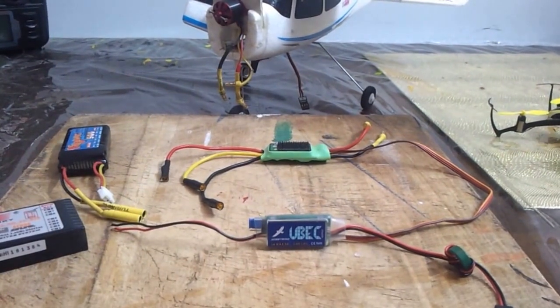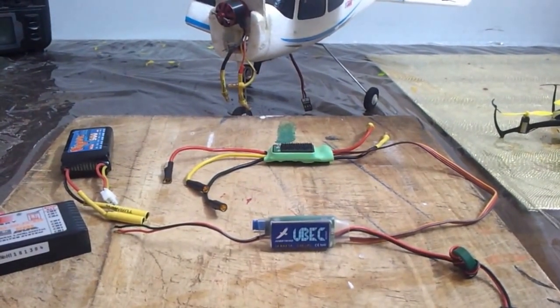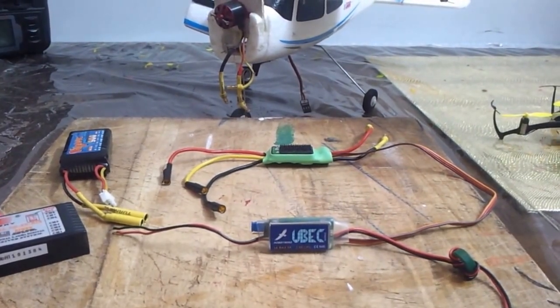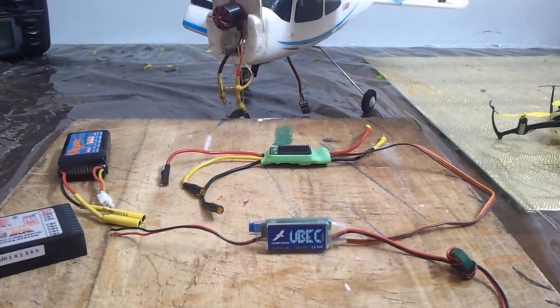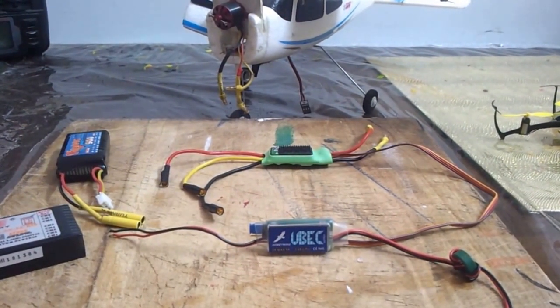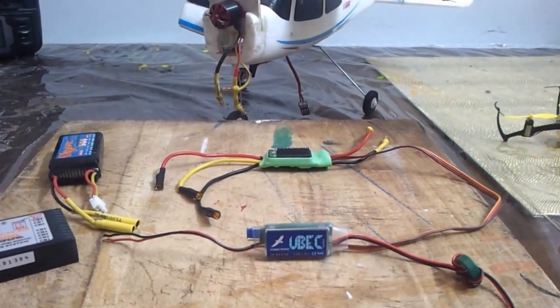Hi guys, this is Naren here from RC Aero Modeling and Flying. Today in my video I'm going to talk about BEC — Battery Elimination Circuit. I'm also going to explain what is a BEC, why we should use a BEC, and how to set up a BEC.